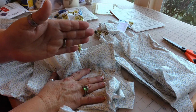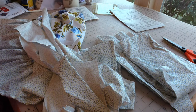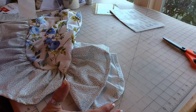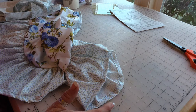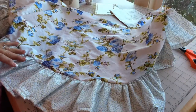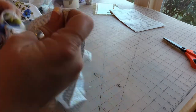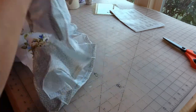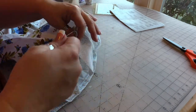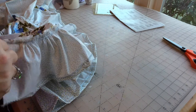The last time we talked about the apron — two days ago for me, a second ago for you — it was the ruffle, which has been stitched on. The next thing I need to do is pull all of my gathering threads. If I've done this in the best possible way, it should be a simple matter of pulling the longest thread, because the longest thread will be the needle thread and it will just slide right out.